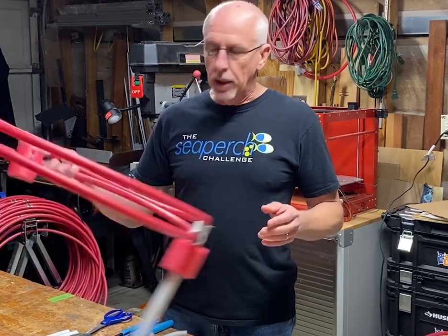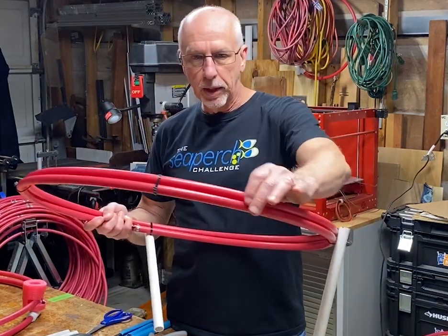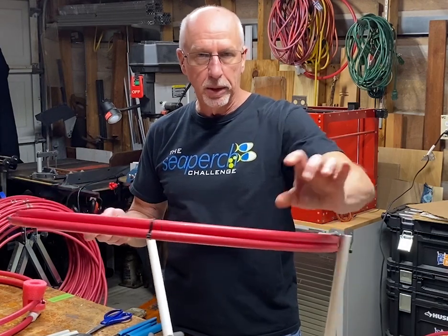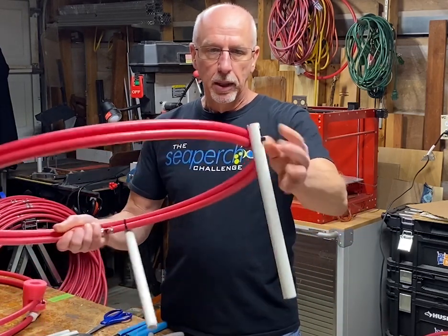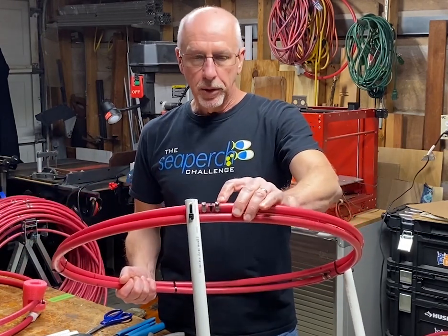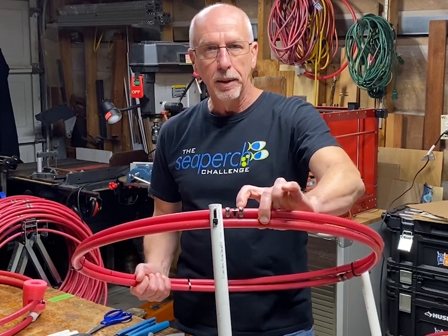If you have not built one yet, I would suggest building this alternate version. This is the final product — you can see the rings are actually cable tied together so they fit tight, as opposed to a gap between them. Instead of using pipe fittings, I just cable tied the support pipes onto the hoops.